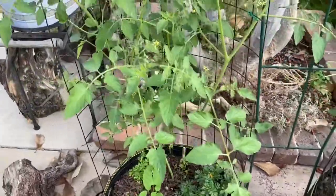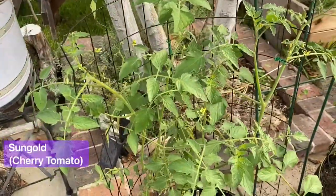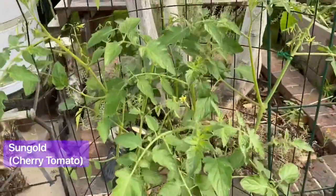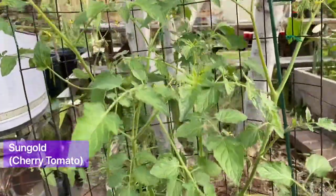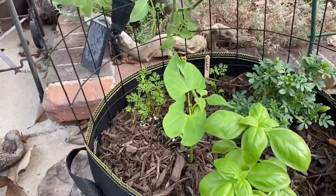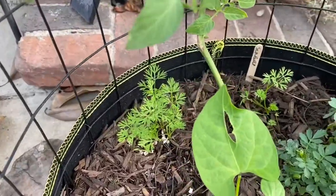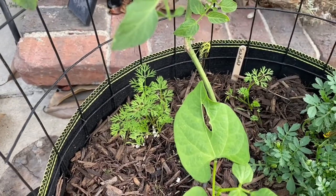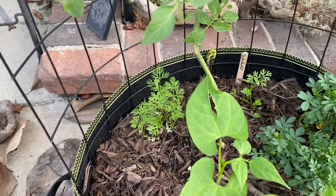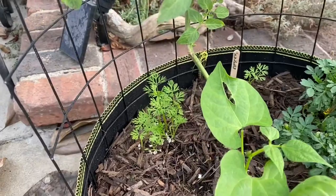Next to it there's another tomato — this one is actually a cherry tomato type, which grows very prolifically and is awesome. If you're a beginner gardener, cherry tomatoes are great — they're really easy to take care of. I have similar companions: green bean, basil, marigold, and this time I actually snuck in some carrots in the back.